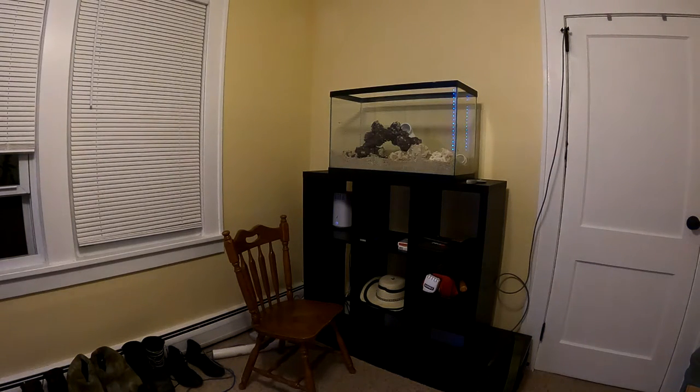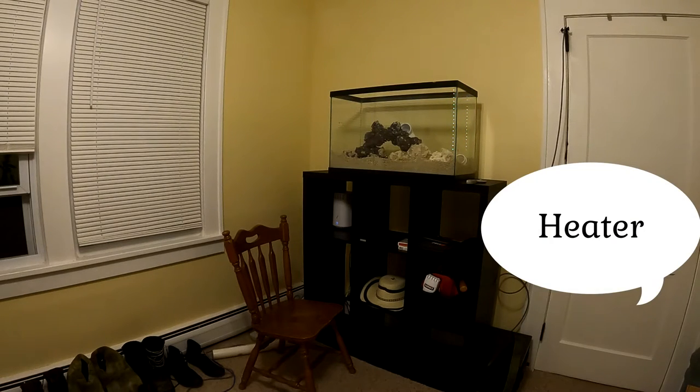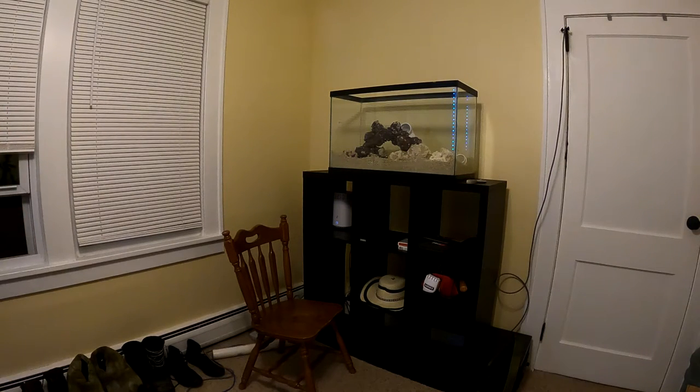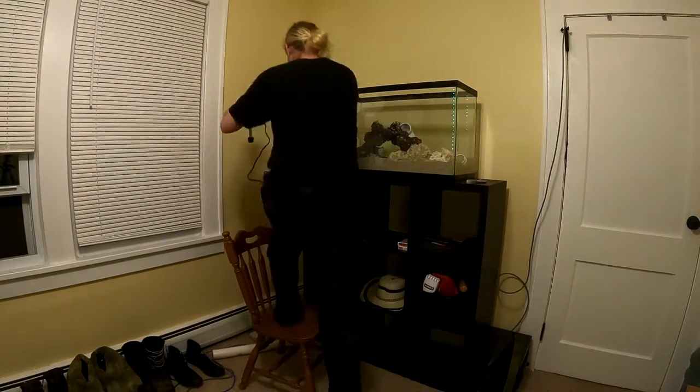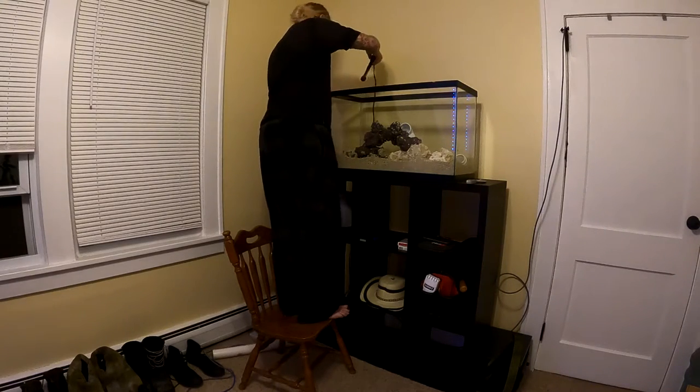For the heater I went with the Aqueon — I saw it everywhere, it has great ratings, and it's just a 100-watt submersed heater, enough to keep saltwater fish happy. I bought two of them as a backup because saltwater tanks are very susceptible to temperature changes — even a degree can wreck your reef or coral. They're really cheap, about $20 each, so $40 for two heaters and you're good.